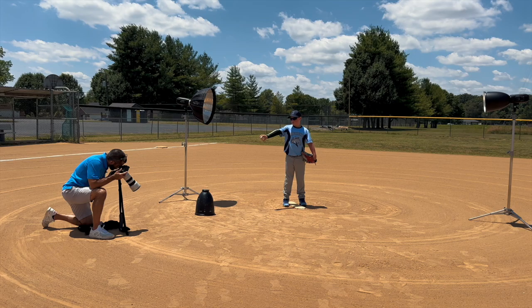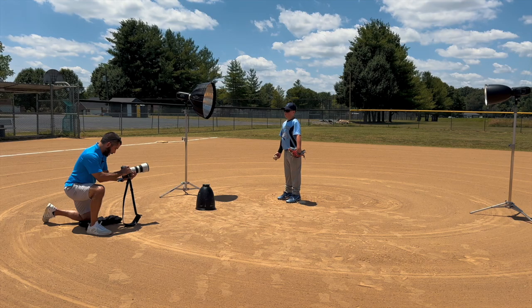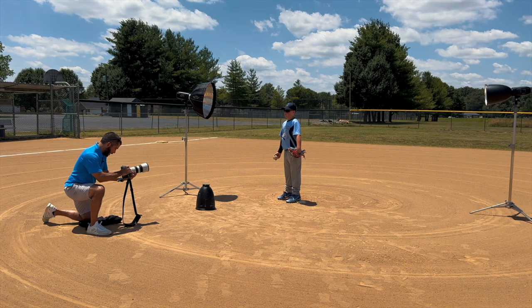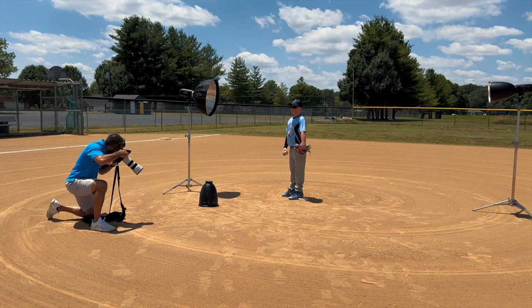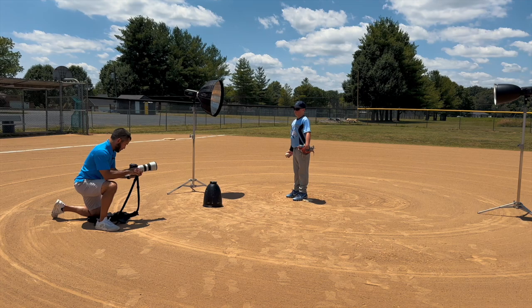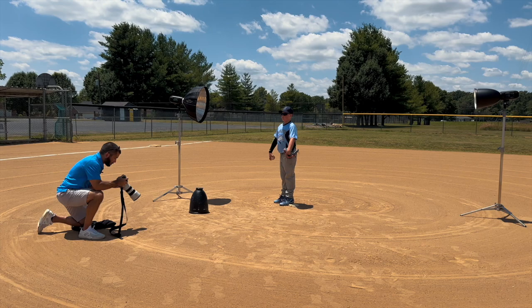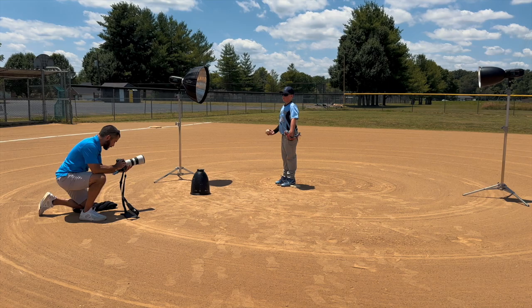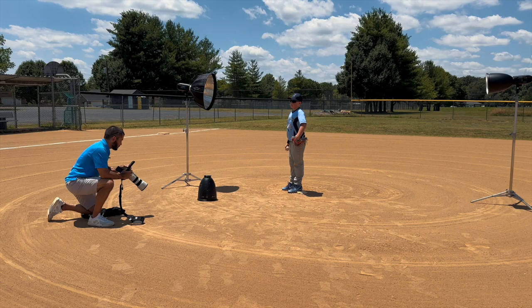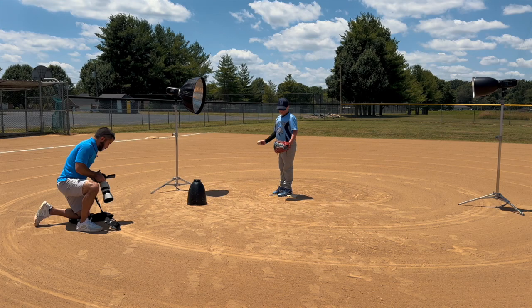Turn back this way — keep your glove right where it is. I want you to toss the ball up about face level; it doesn't matter if you catch it. Just keep looking at me the whole time. Keep your arm a little bit lower. One, two, three — don't look at the ball. It doesn't matter if you drop it, I promise — just look right here. Nobody will ever know.